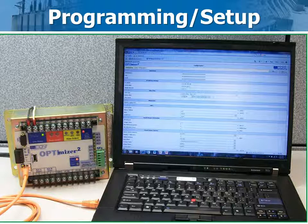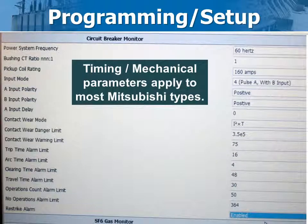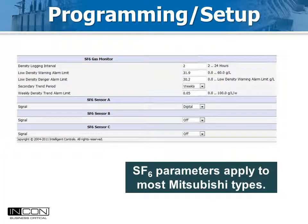Programming is most easily done at the office before you take it to the field. The Optimizer 2 ships from the factory with a default IP address. Use an ethernet cable to log into the box using a web browser. Setup is easy — most parameters are selected from pull-down menus. This part of the screen selects timing parameters that measured times are compared to for alarm purposes; the values shown are common to these Mitsubishi types. This part of the screen sets up the SF6 density parameters, where the warning and lockout limits for SF6 gas are entered along with the sensor type. Digital true density sensors are standard with the Optimizer 2, but temperature compensated pressure sensors giving a 4 to 20 milliamp analog signal may also be used.